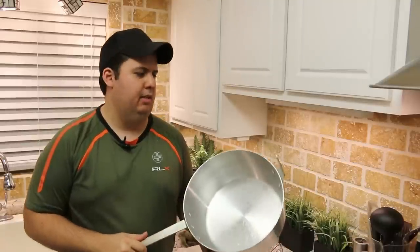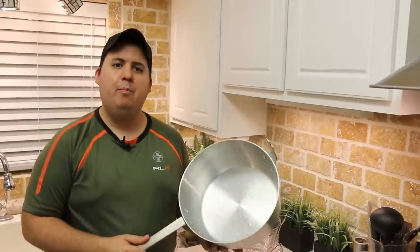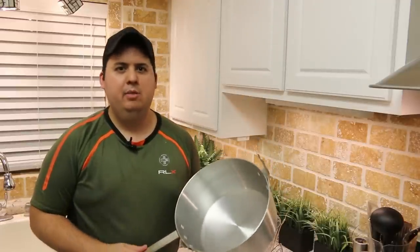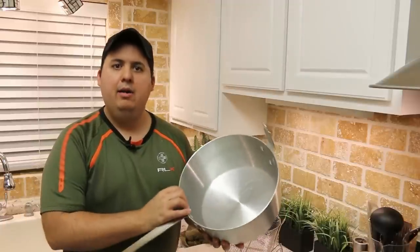Now, the capacity on this 10 or 11 quart deep fryer is pretty good. I can do about four pounds of chicken wings all at one time in something like this, which is not something I was able to do inside my electric deep fryer — I had to do it in batches. So yet another advantage to using a simple pot for deep frying.